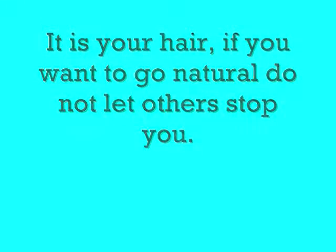some people will try to tell you why are you doing that and try to be negative. I will say don't listen to them.